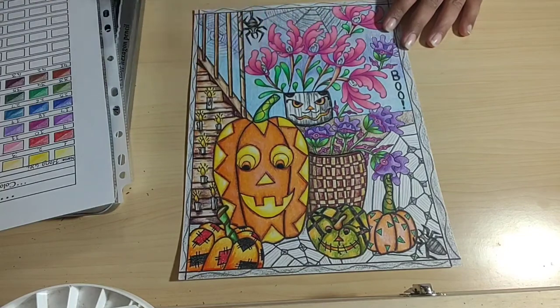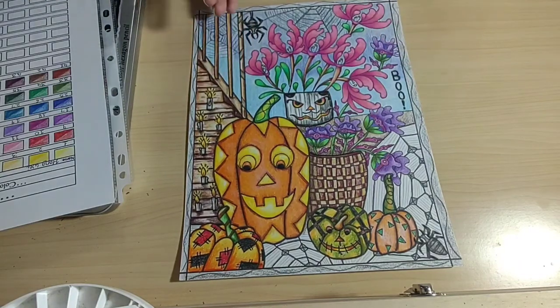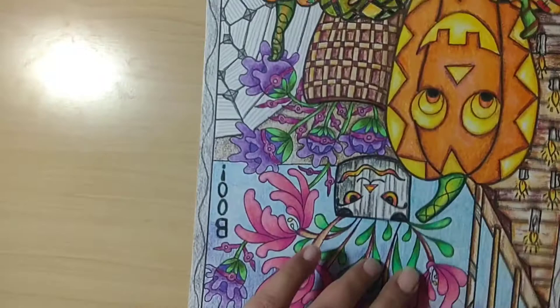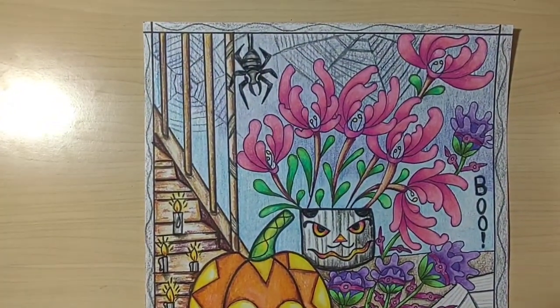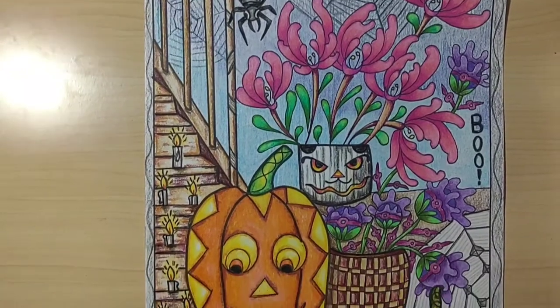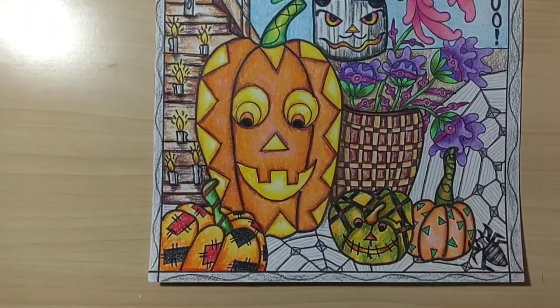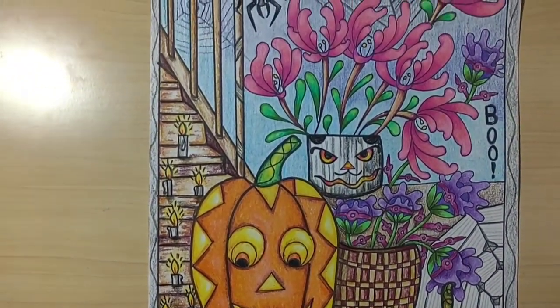I colored this pumpkin with you guys online, and then off camera I finished it all up — I finished the whole coloring page, and this is how it turned out. I hope you like what you see. Let me bring this closer to you guys. This is an up-close view of how it looks.